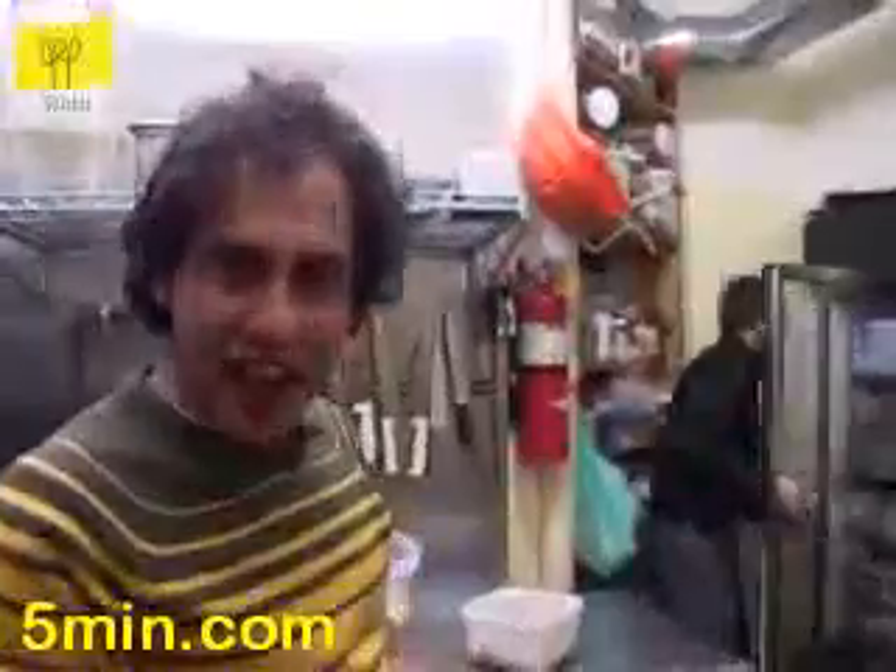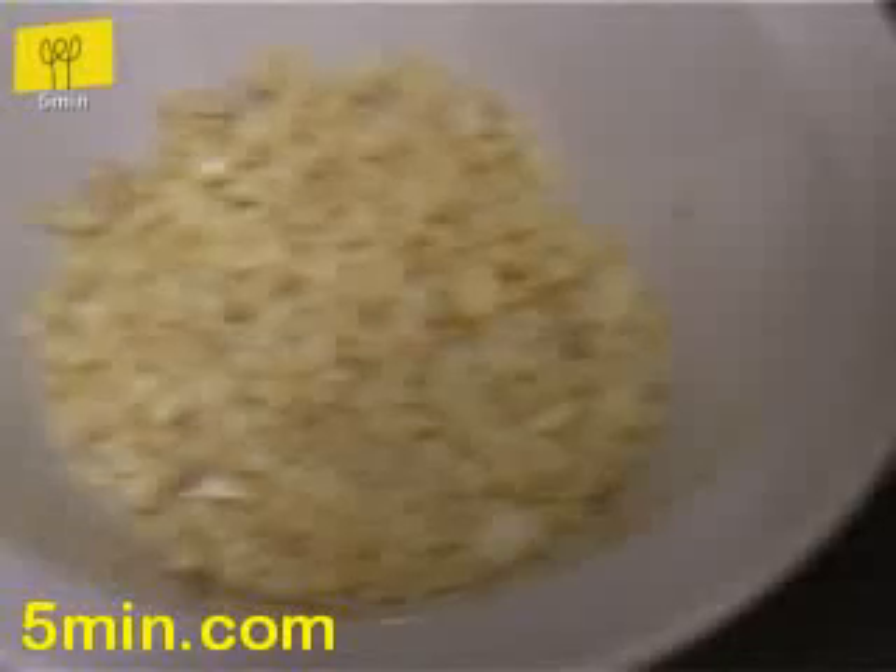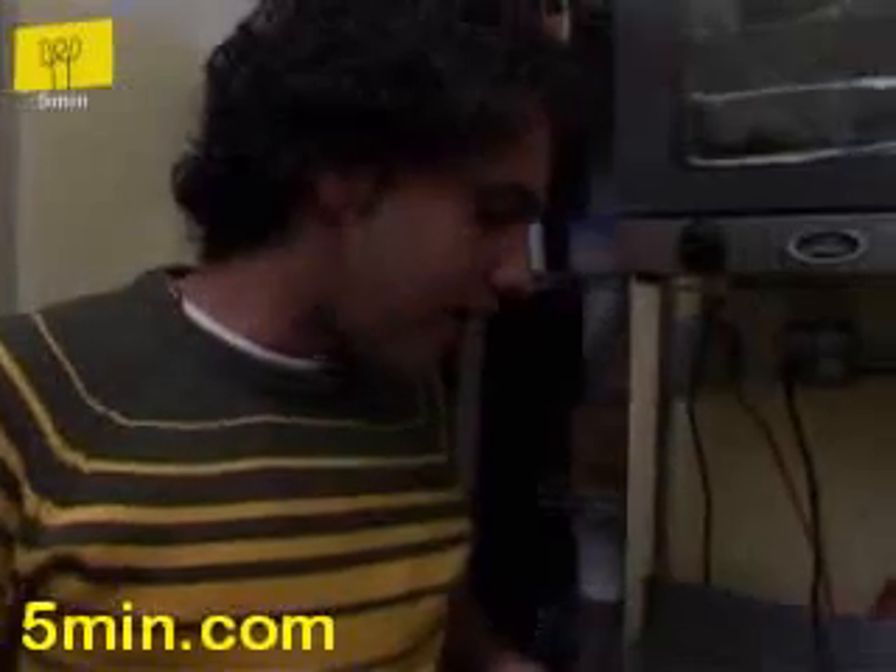We're gonna make a special dish that we have on the menu that doesn't exist in any other place in New York or anywhere that I know of that's making it. It's called shakshuka. We're gonna put some onions, fresh onions, some garlic, then green peppers and red peppers, and after that we're gonna put some jalapeños in order to make it spicy.